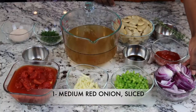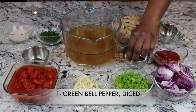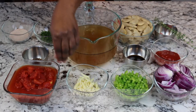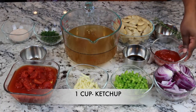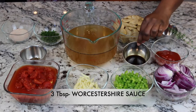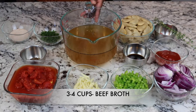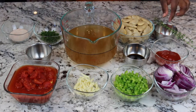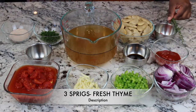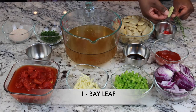Set aside one medium red onion sliced, one green bell pepper diced, eight cloves of garlic sliced, two cups of diced tomatoes, one cup of ketchup, three tablespoons of Worcestershire sauce. And this is that flavorful reserved broth — you'll need about three to four cups of it.